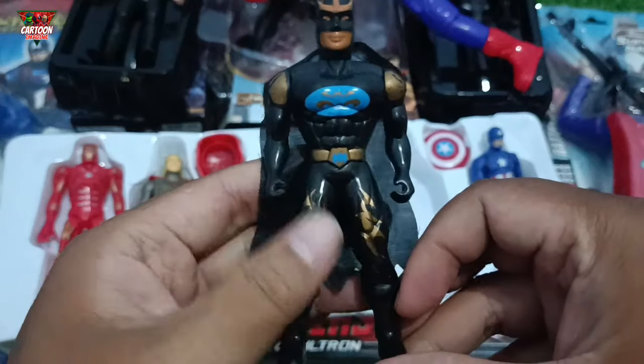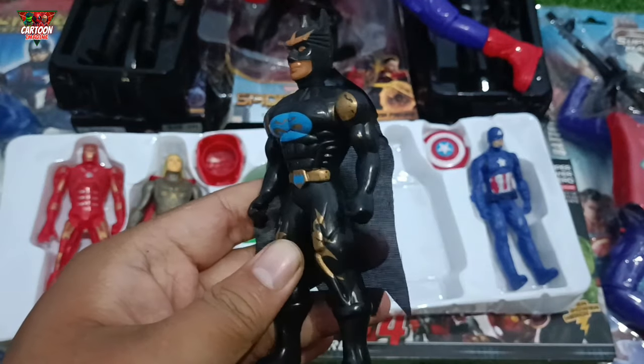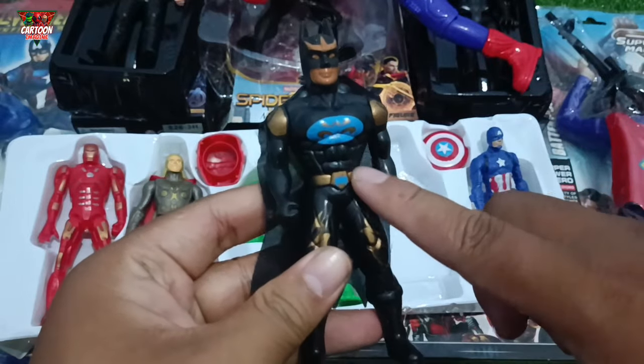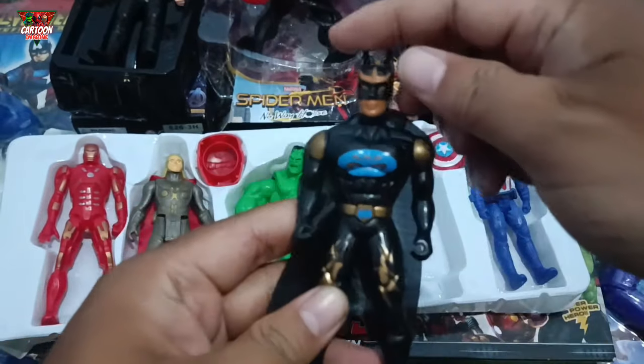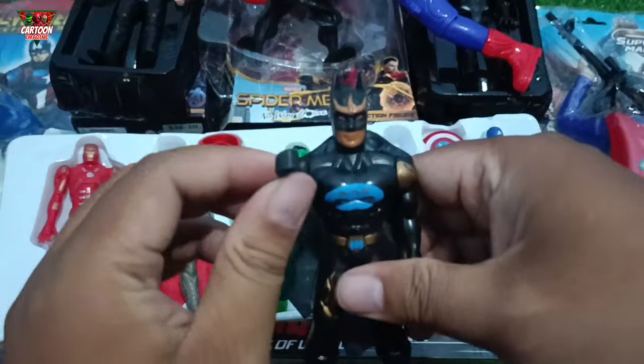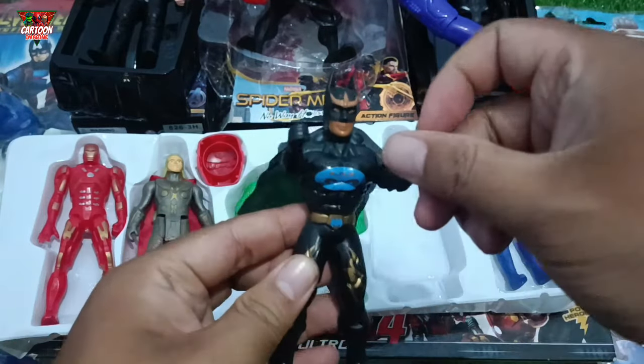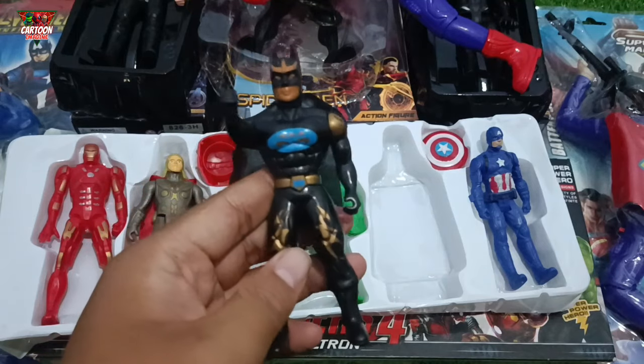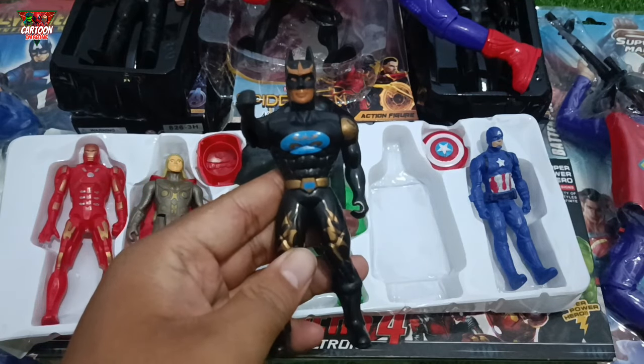And then look at this, my friend — superhero action figure with black, blue, and gold color combination. Wow, superhero from Gotham City — Batman!